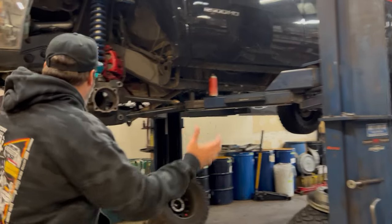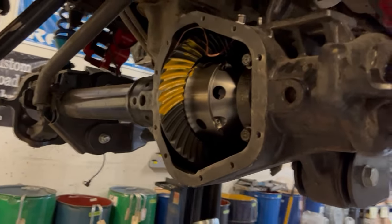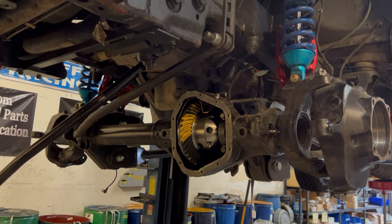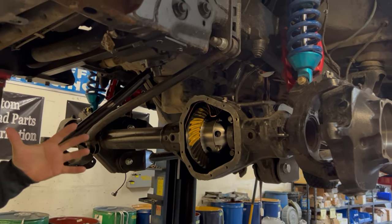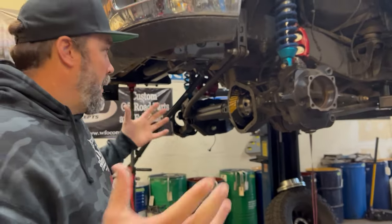Then I walk in here and guess what? Our solid axle kit was stuffed underneath this thing. We didn't put it in — he had somebody else put it in — but it looks great, the kit went in awesome. This is our 3 inch solid axle kit, and that's why on 35 inch tires the truck looked almost normal.